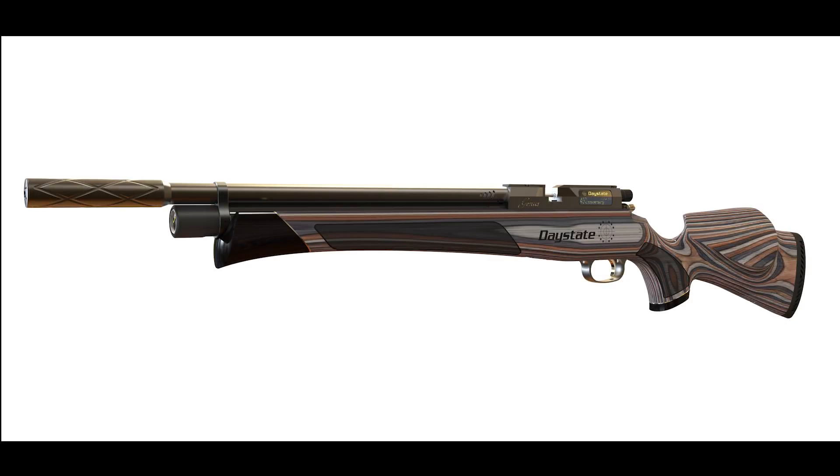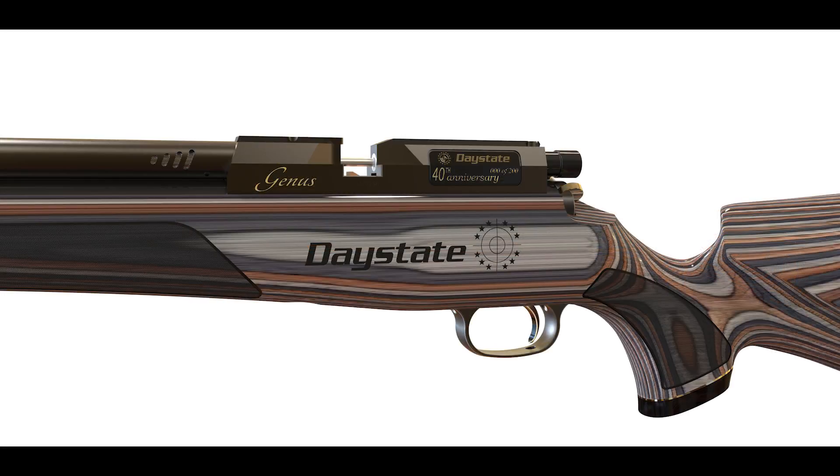For the last 15 years, Daystate has been known for limited edition rifles. Almost every year it produces a new rifle, but this year is its 40th anniversary, so they've decided to mix it up and do something special. What they've done for 2019 is the Daystate Janus limited edition.